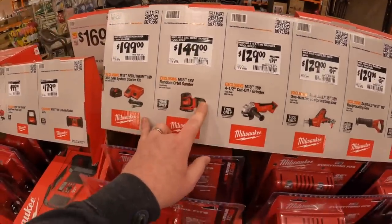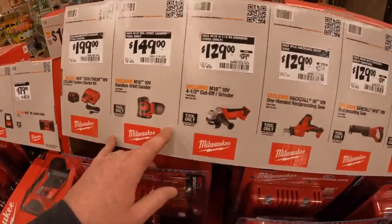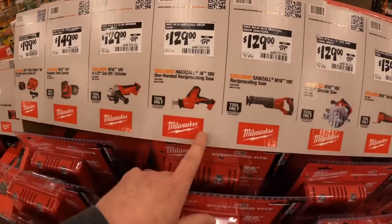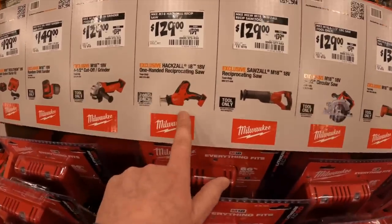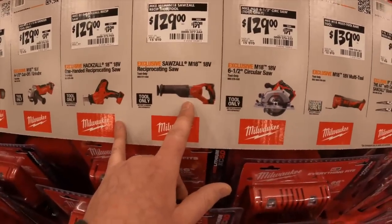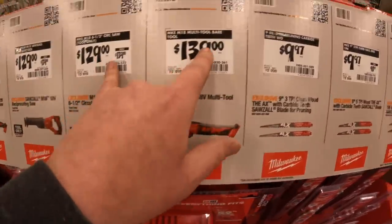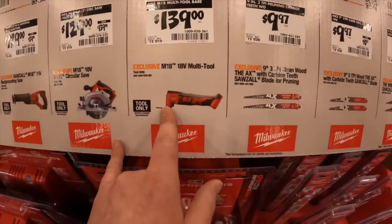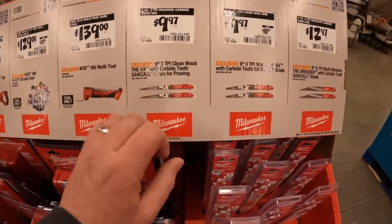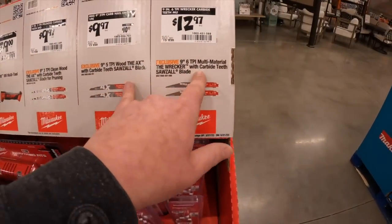$149 for the sander. It looks like they have an offer — buy something, get something for free. $129 for the 4.5-inch cutoff grinder, $129 for their single-handle reciprocating saw brushed, $129 for their full-size reciprocating saw, $129 for their 6.5-inch circular saw, $139 for their all-brushed multi-tool. Also $129.99 for their AX carbide teeth 9-inch 3-teeth-per-inch blades or $12.97 for the 6-teeth-per-inch version.